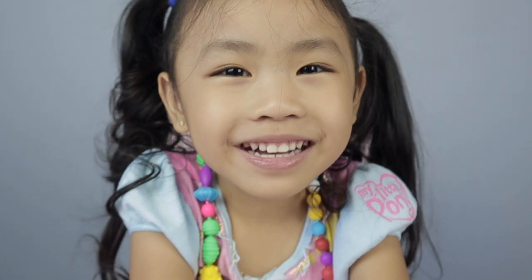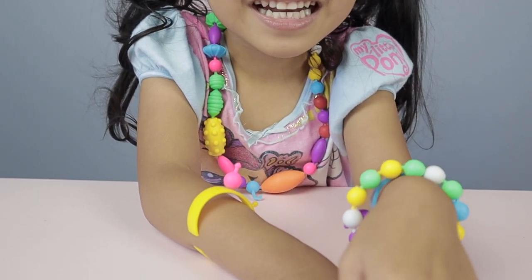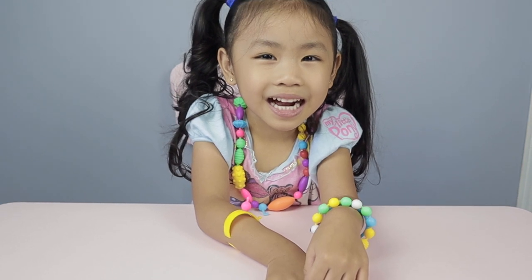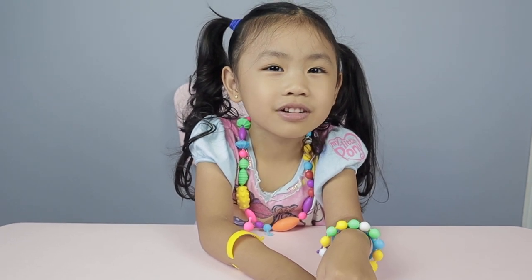Alright, thank you for watching our video. We're done making all our DIY jewelry. Okay, Archie out! Bye!